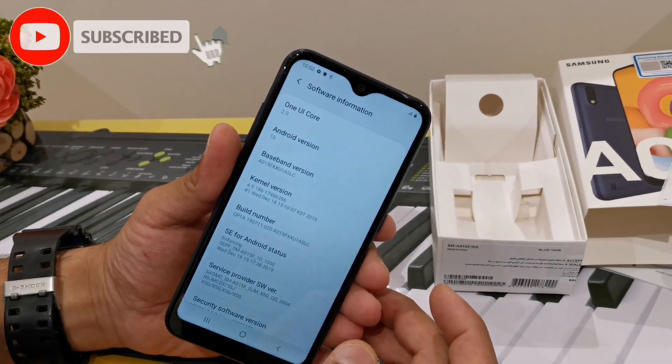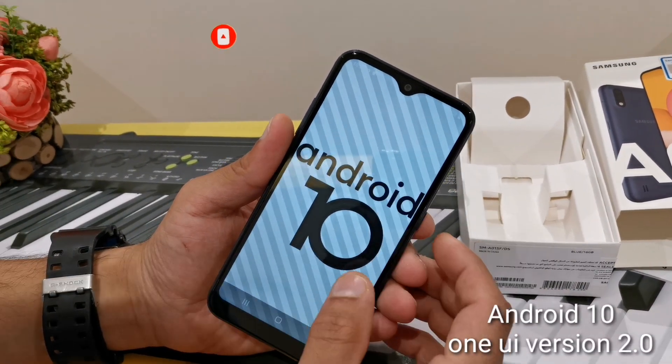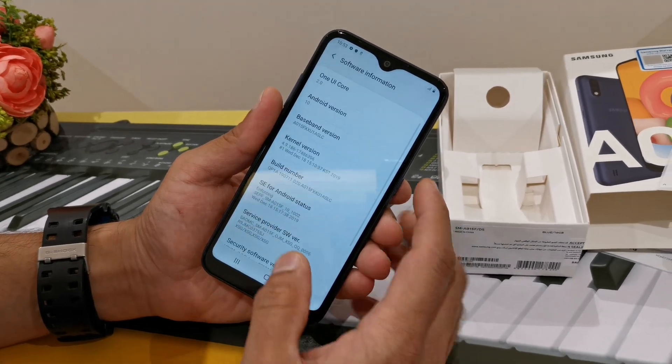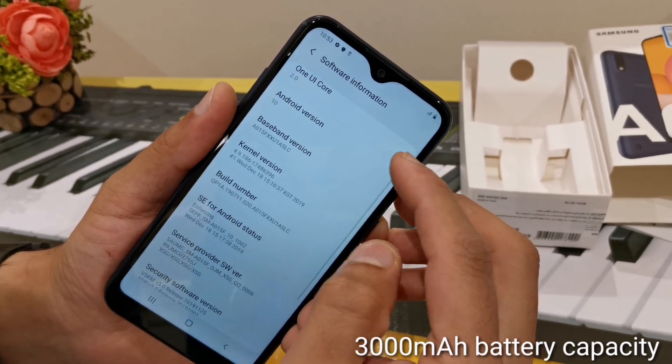This is the operating system. We have installed Android 10, One UI 2.0, 2GB RAM, 16GB internal storage, and a 3000mAh battery.